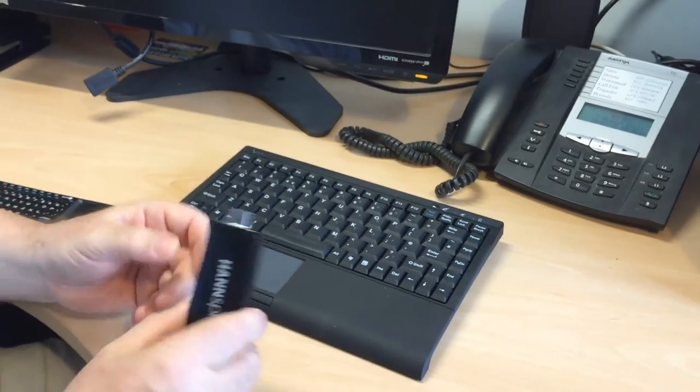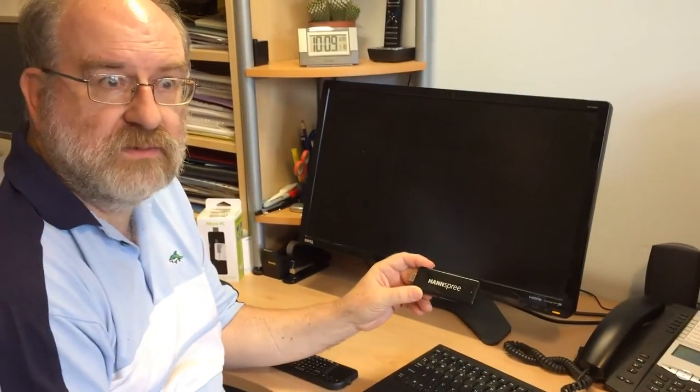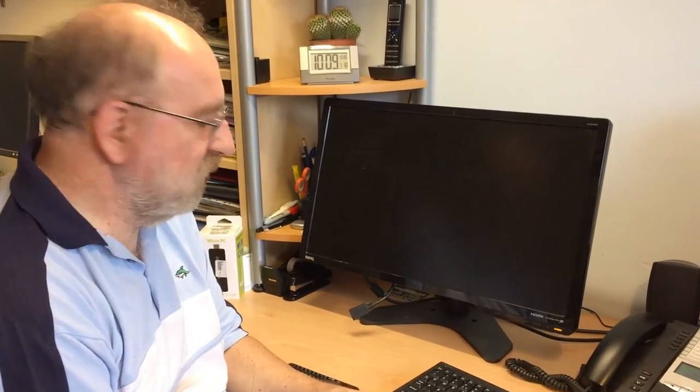I'm just going to plug it in and show you it running Power Music. You could carry around on this probably something like 50,000 to 60,000 pieces of music, and all you need is a monitor with an HDMI socket — plug it in and all your music is immediately available.